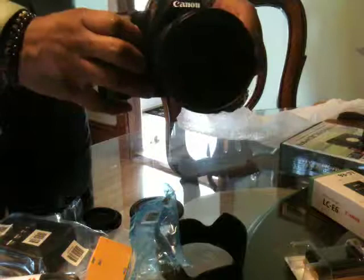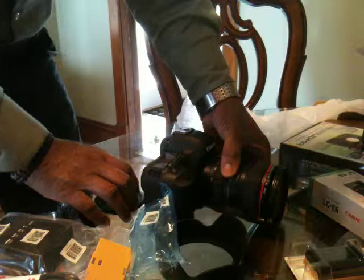I thought the battery was more dead than that, though. It sounds a little different. There you go — Canon 5D Mark II with the 24-105 lens.